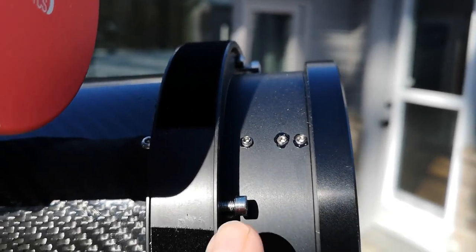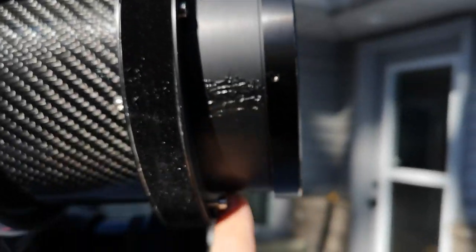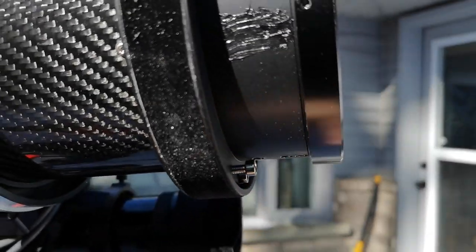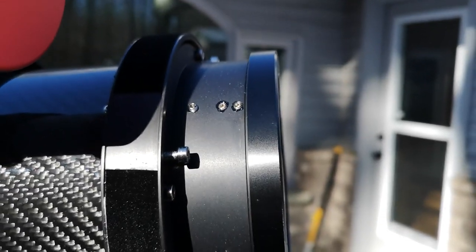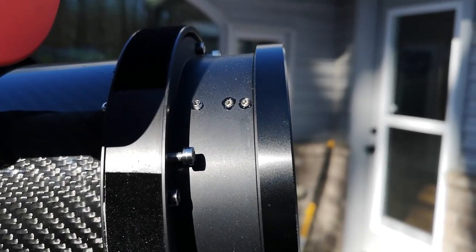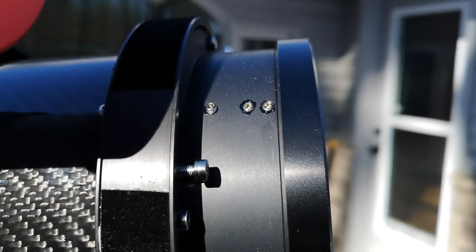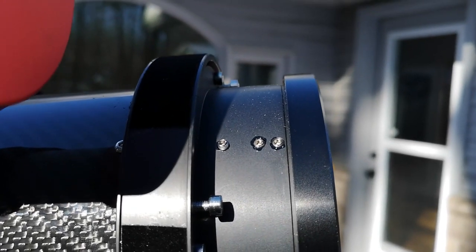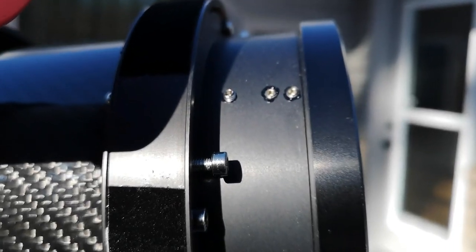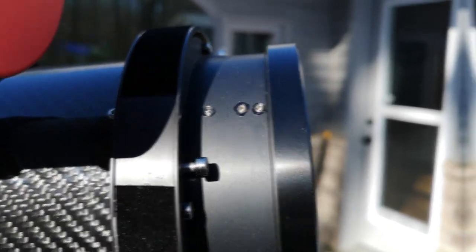There's a set of three here and another set of three down here, and on the other side as well. What I'm going to do is make a very slight adjustment to these screws — not a big adjustment, maybe just a quarter turn, just a little bit — and try to affect some change with regards to the pinched optics. Wish me luck on this, here we go.